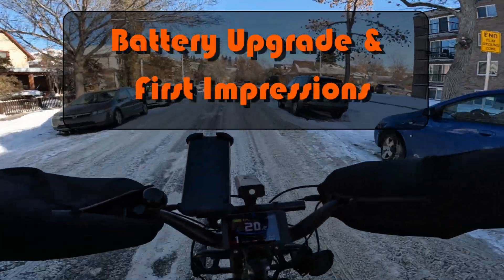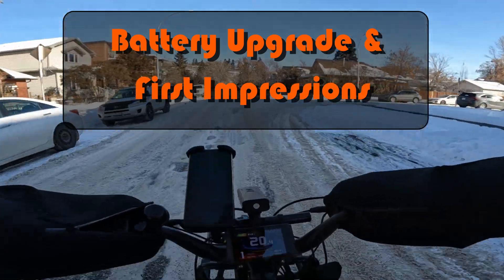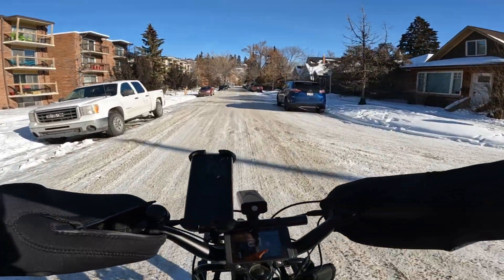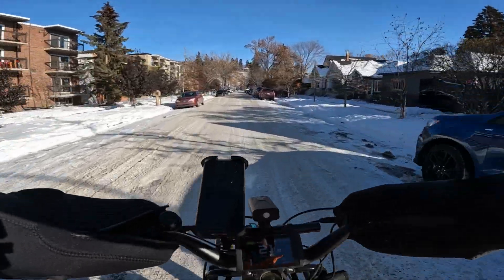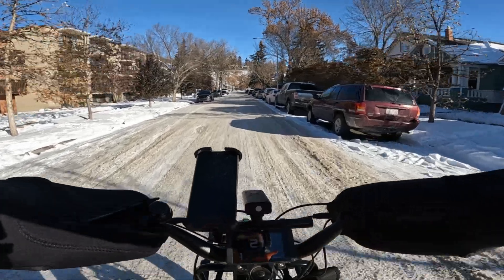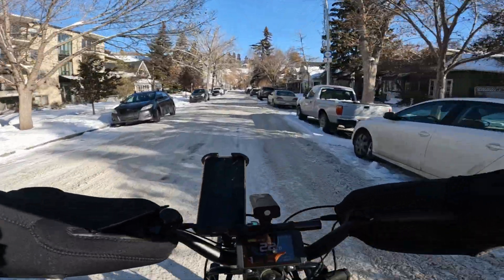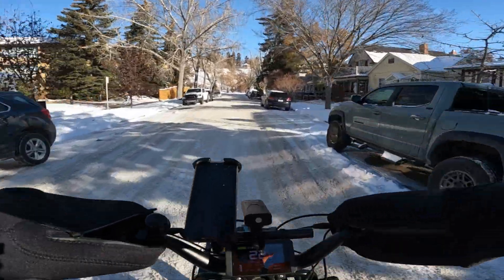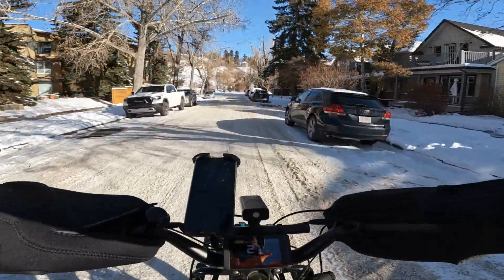Well, good morning folks. We're doing a proper winter ride this morning. Temperature is about minus three Celsius. Yesterday I went for a ride and it was about minus nine, so today is positively warm by comparison.